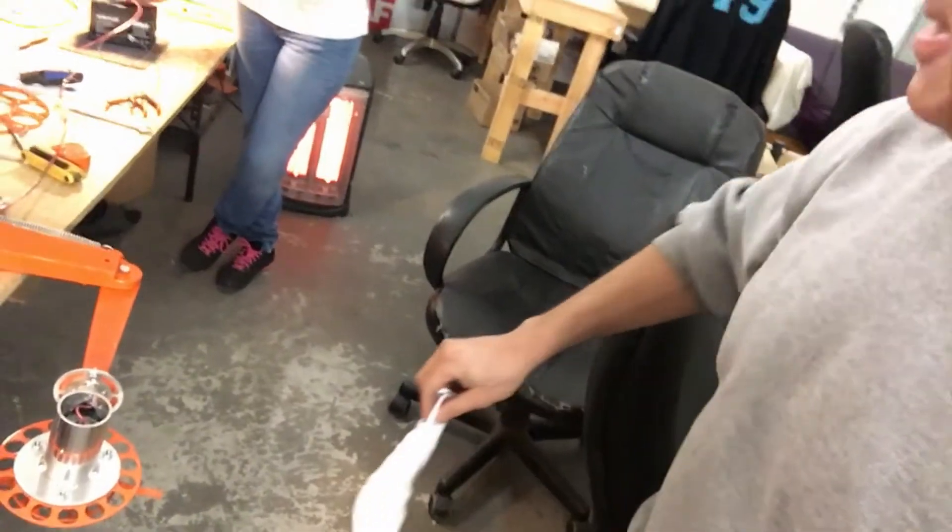We are about to test the horizontal RTA for the first time. It's a 24-volt device, but we only have a 12-volt battery, and we're gonna see how much power it can deliver with just 12 volts. Okay, let's connect it.